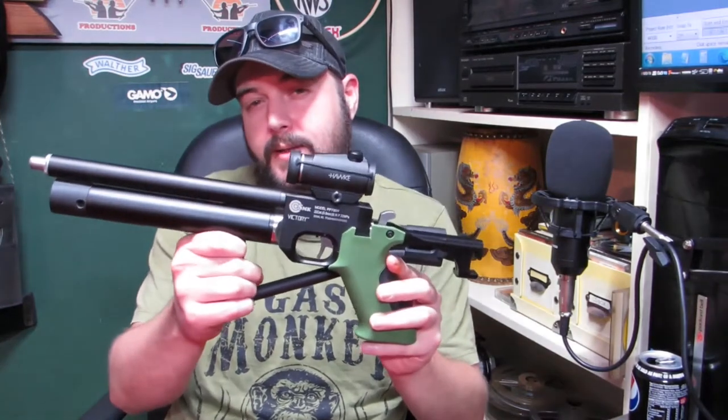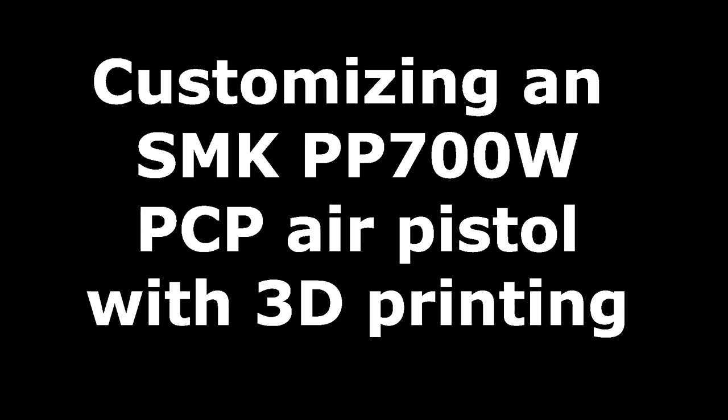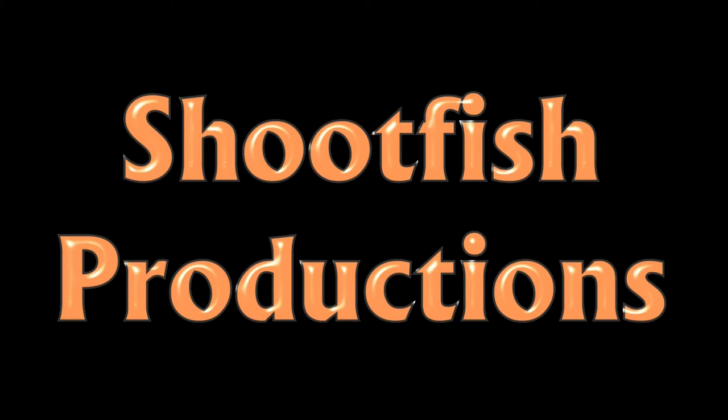I asked Nate to print me some cool stuff out for this, so if you want to see, stay tuned. We had a little conversation the other night and I said I wanted something — a little MP5-looking cover for the gas tank, because we deleted the pressure gauge because I broke it being ham-fisted as usual. So I got Nate to come up with some nice shrouds.